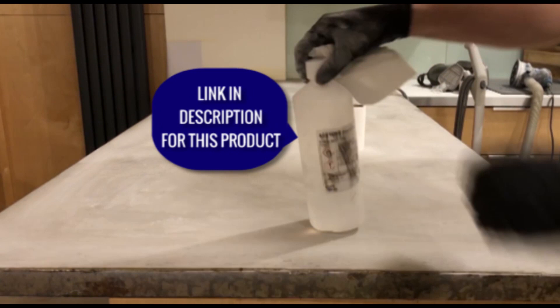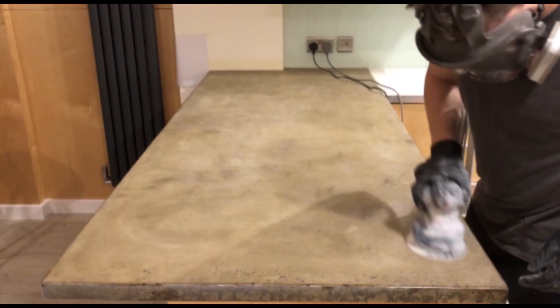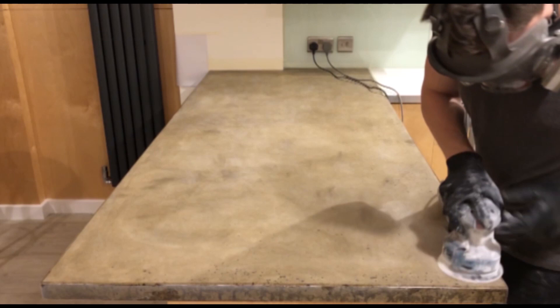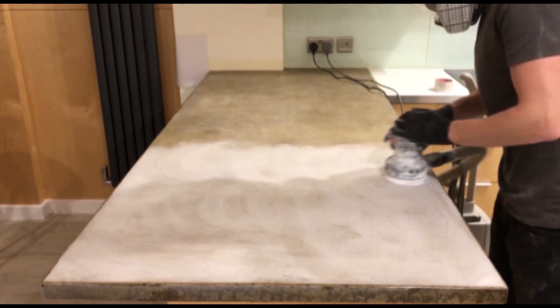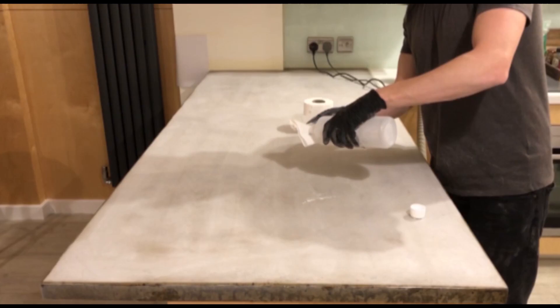Now that the surface is flat and clean, we're moving back onto 120 grit and working our way up through the grits all the way up to 1200 grit. You don't need to press as hard on the surface now because you're basically just trying to get the finish of the surface to 120 grit rather than grinding into it deeply to flatten it. Then wipe it down with pure acetone again to remove all residual dust from the previous grit so it doesn't contaminate the next grit.